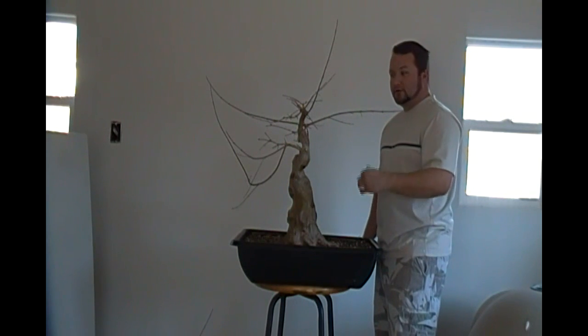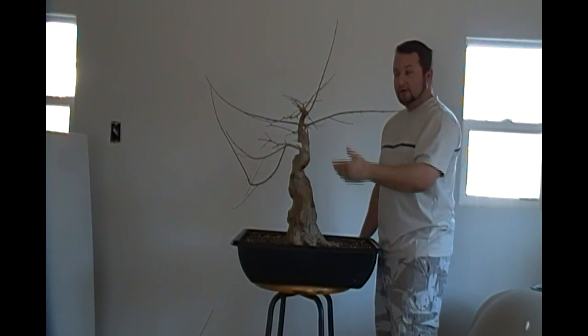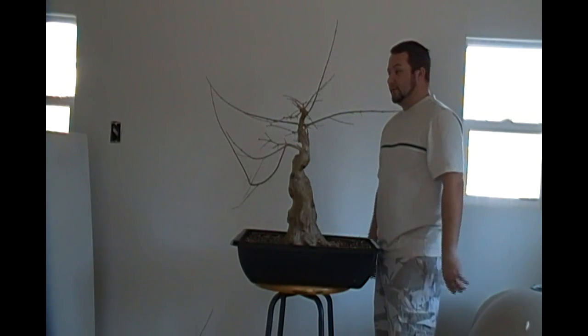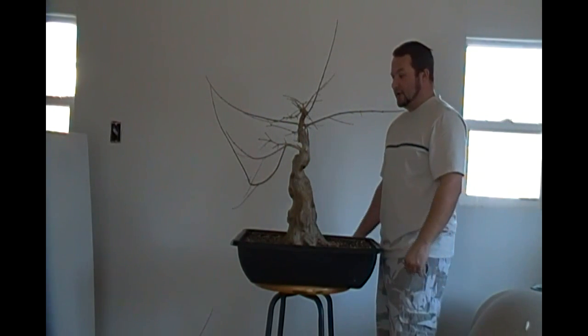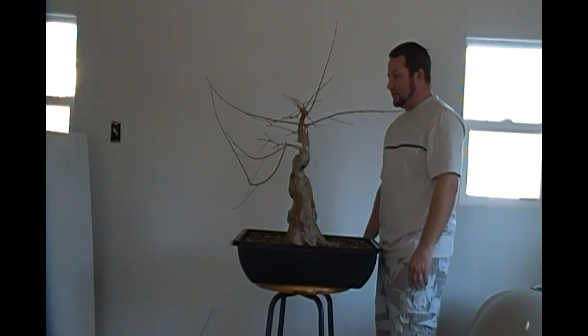It's just a constantly evolving process when you're in the middle of styling a tree. You see one thing, it looks really well, you try it, and if it doesn't work, then of course you can always cut it off — you can't always put it back on. You'd have to grow it again. So you kind of take this process slow — slow and steady for this whole process.